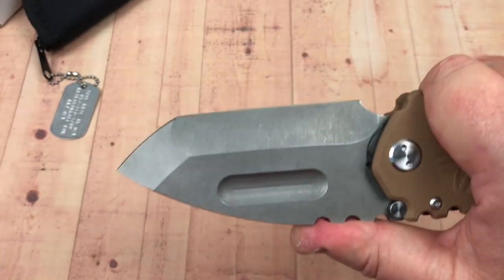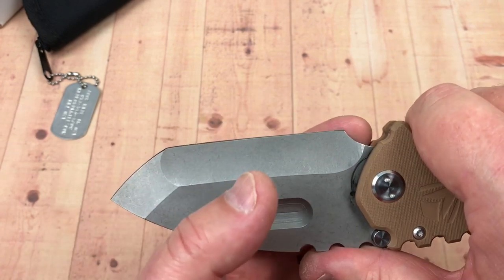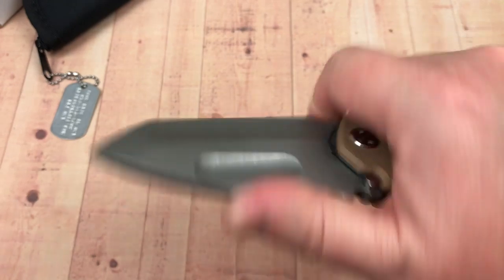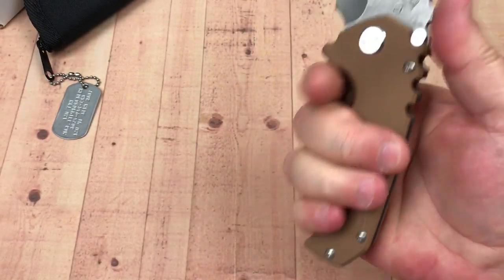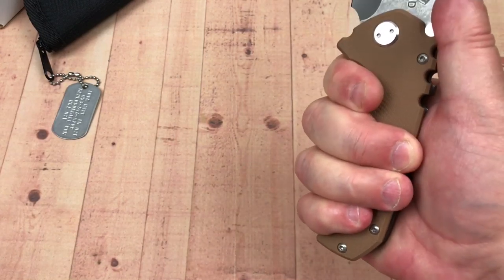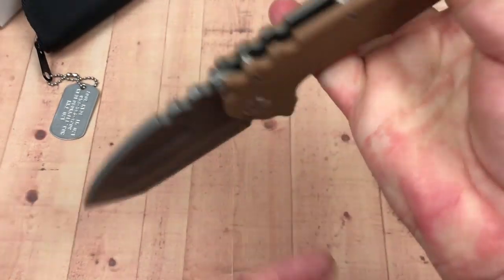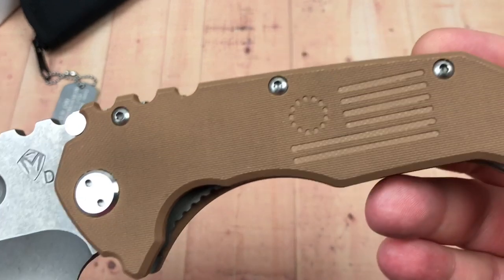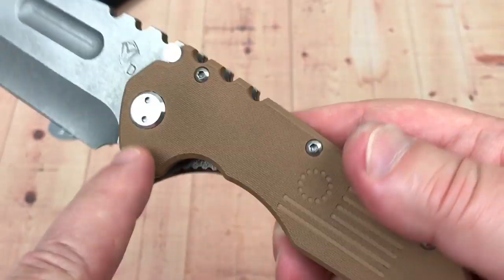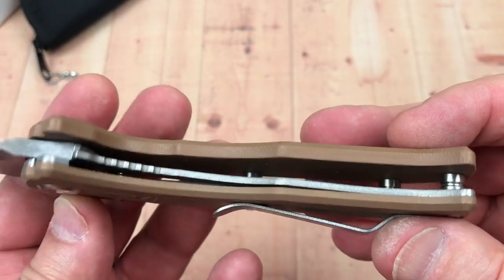You've got a little cutaway for your choil area, so for knife sharpening you can go forward on the blade if needed. With the five-inch handle there's enough room for almost anybody. Reverse grip works well. The ergos are pretty good. Fit and finish on this knife is pretty good — everything's cleaned up along the edges. No real complaints about fit and finish.